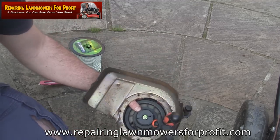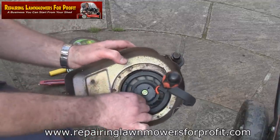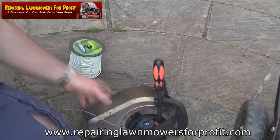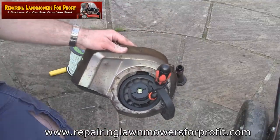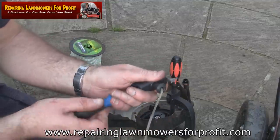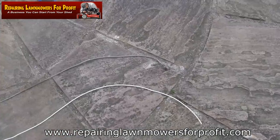The next thing I'm going to do is pull this pull cord through here - I'm going to get the knife I mentioned. I'll pull this pull cord right out of here. Then I like to use this broken flat-headed screwdriver and just push the cord out through here. Now I've got the cord completely out.